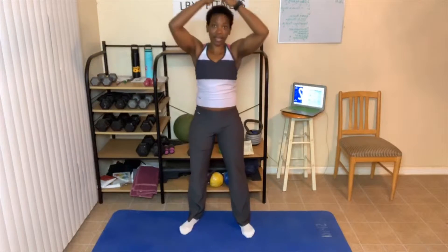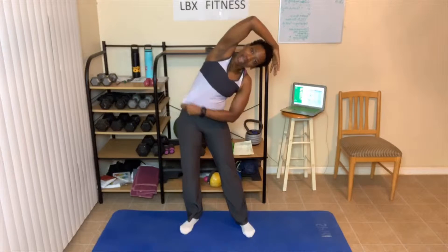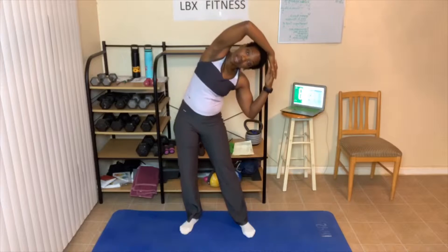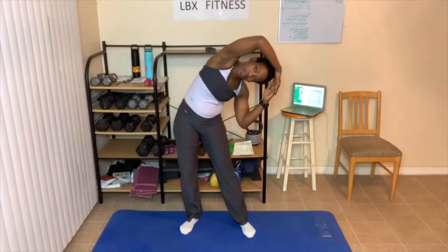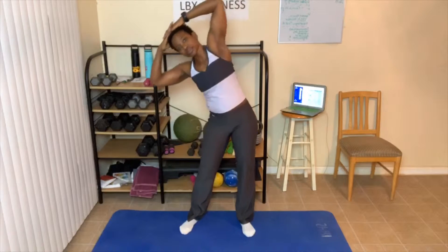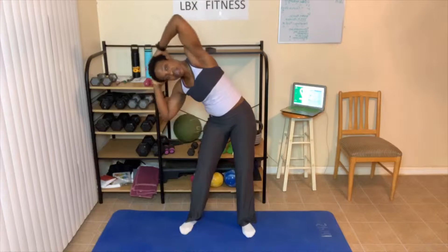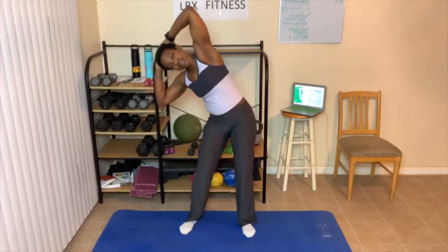Now we're gonna lean over to the side. Three, two — like this. Stretching the side, abs are tight. Now if you need to be up here, that's fine. Just come down as low as you can and hold it. Feeling that stretch. Lean straight to the side — don't lean forward and don't lean back. Knees are slightly bent, breathing in and out. Stretching that side — it should feel good, it shouldn't be strenuous. If it is, come up some.